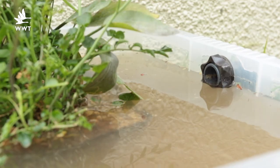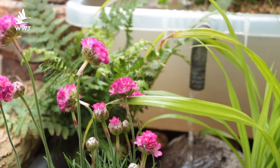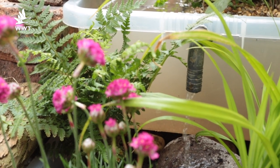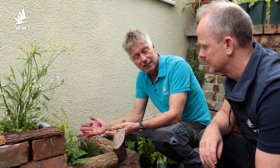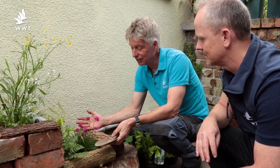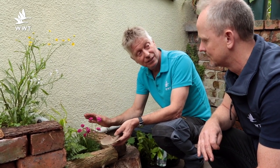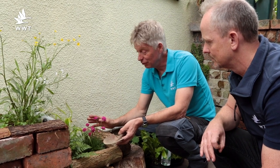Down here we've got what we call a stormwater planter. It's irrigated when water comes down the drainpipe and overflows out, but at other times when it hasn't rained it can be really quite droughty. So you need a really special sort of plant — ones that will tolerate flooding but then dry out and won't die in drought.